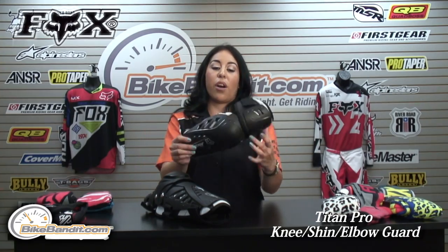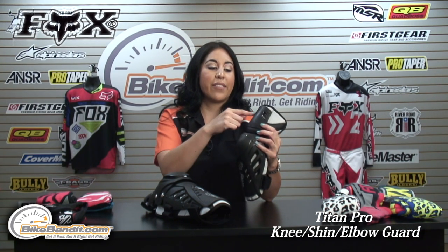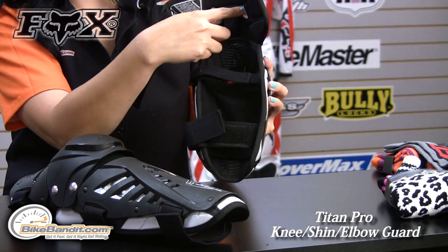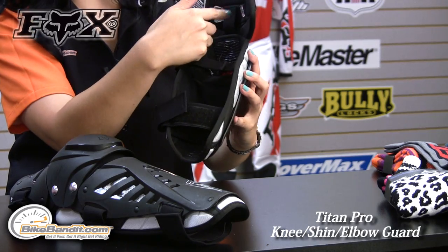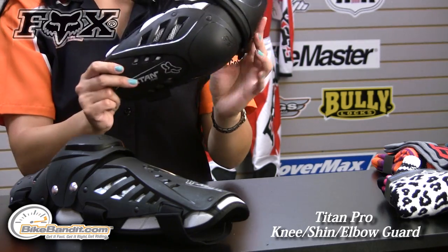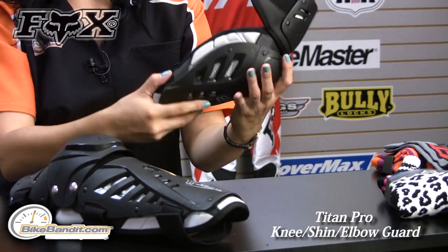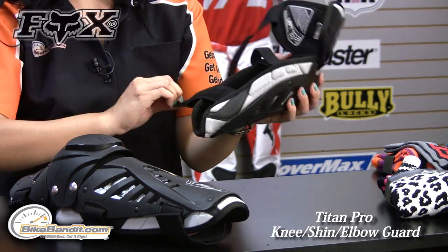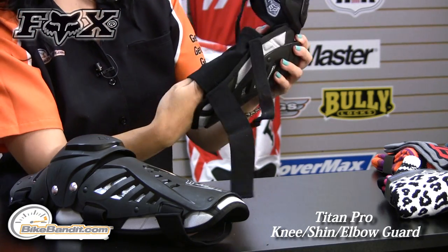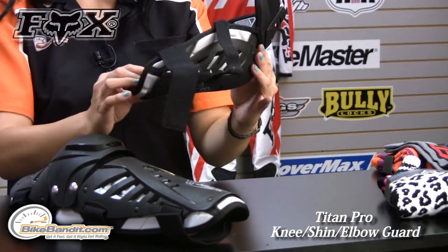Moving along to the elbow armor, it has the same structure — very durable plastic. You do have some intake vents here for breathability. You can see that the mesh is visible, so you get that air flowing directly to the elbow. Another really good thing about the elbow guard is that it runs up a little higher, so you have protection on the entire elbow and down the forearm. When you open these up, you'll see a nice stretchable panel for comfort, for protection around the skin, and it also helps keep the armor in place.